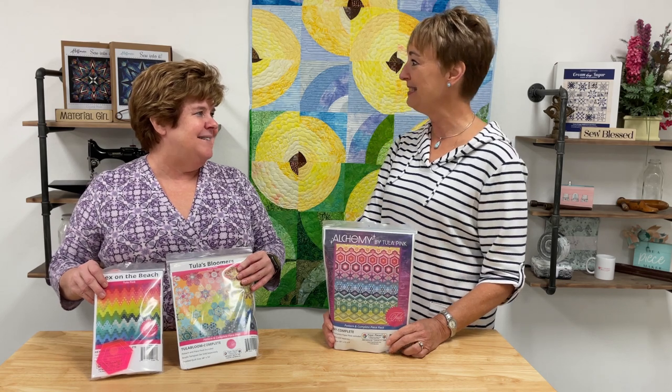We just wanted to show you some of the English paper piecing products we have, so you can get started and be ready for when we release the Queen of Diamonds in June 2023. Thanks for joining us — have a great day! Happy sewing!